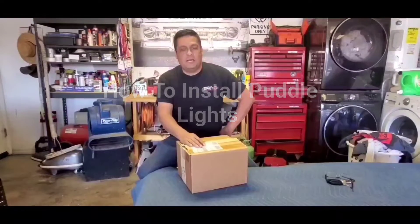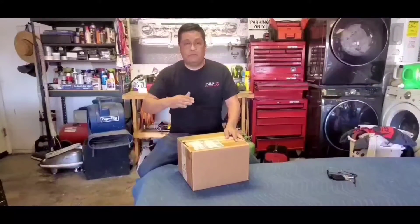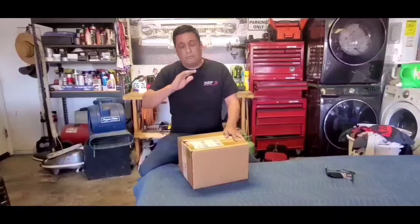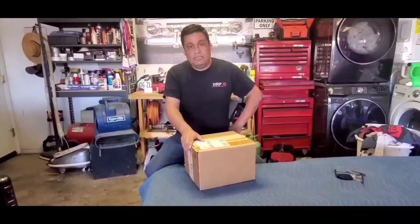Hi everybody, Robert here with BRPautodesigns.com. Today I'm going to be working on a new project. A lot of us are at home and not out working because of the coronavirus and all these issues. So you're probably going nuts trying to figure out what to do. This is one of my things that I've been wanting to do for a while now. It's a little project.